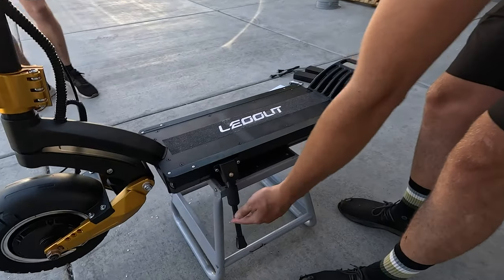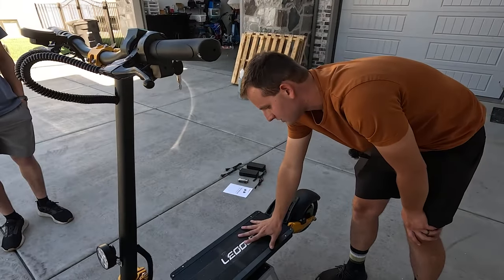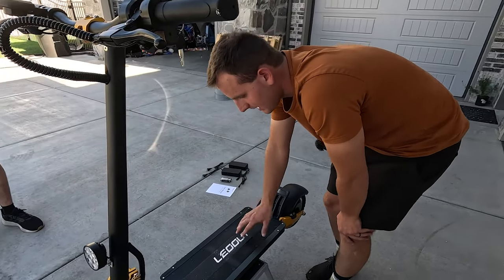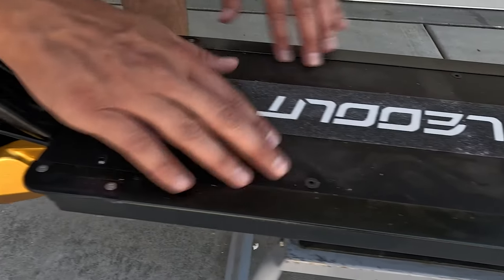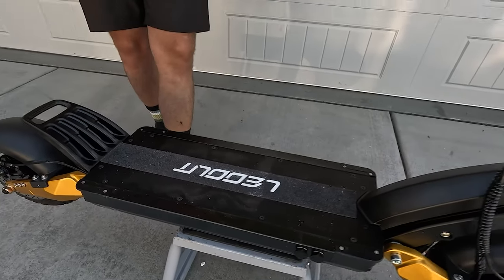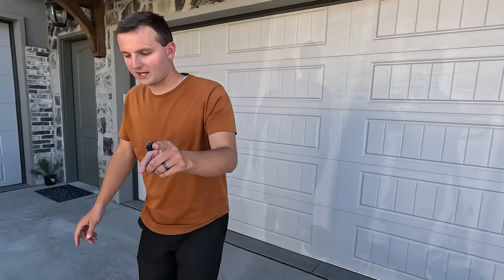We have a kickstand — it holds it up great. There's a very large deck; however, I think they should have done grip tape on the entire deck. They give you this center strip but it's a little bit slippery on the sides, so we'll see what that's like on our actual ride. We're going to take it out and show you guys how it does.